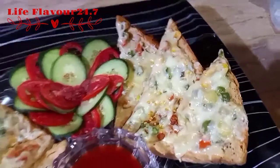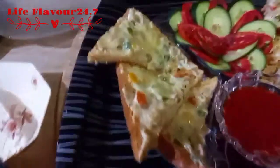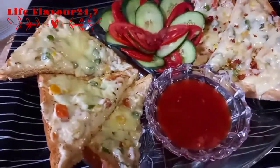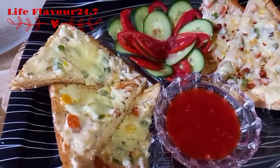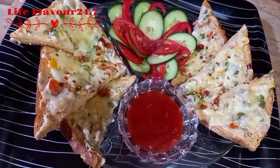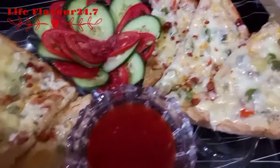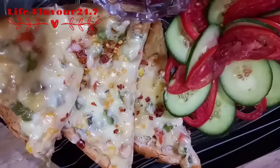This is White Sauce Open-Faced Sandwiches. If you liked my recipe, please like, share, and subscribe to my channel on YouTube — Life Flavor 24-7. And follow me on Instagram and Facebook — Life Flavor 24-7. Take care, Allah Hafiz.